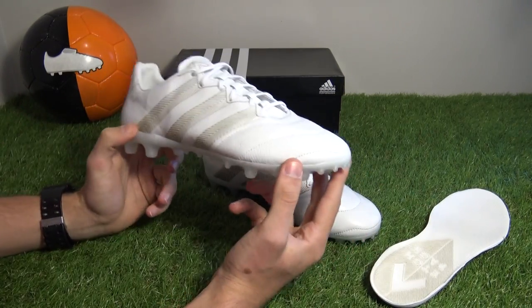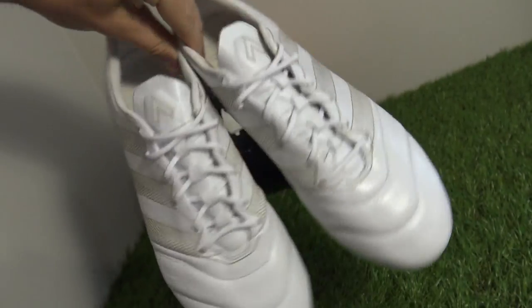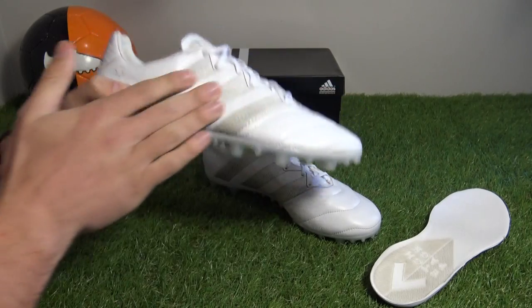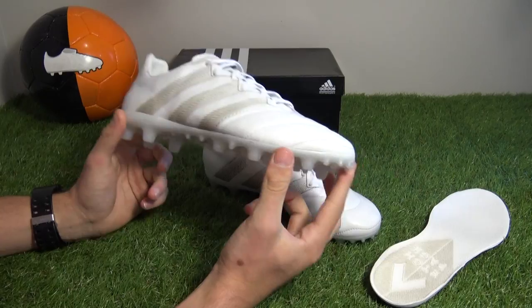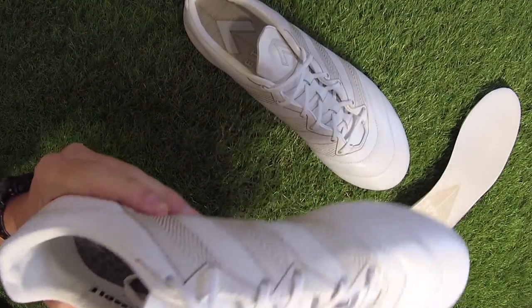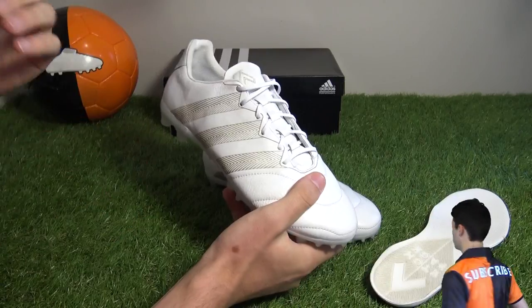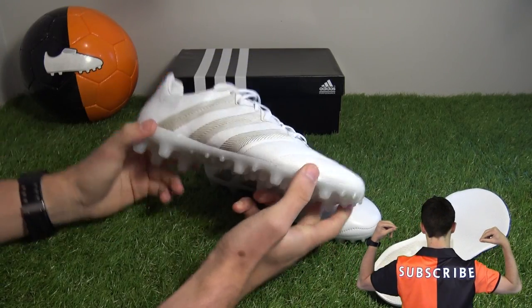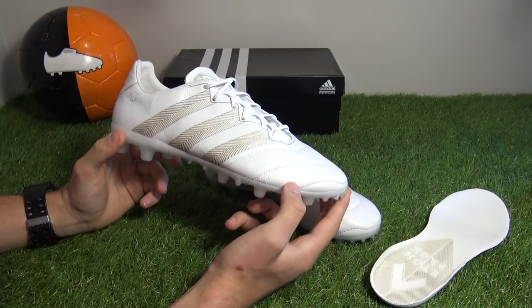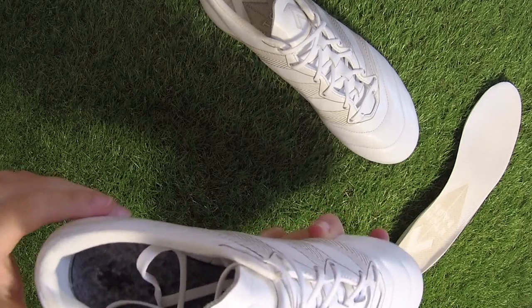First impressions: we feel this is a classy release by the German brand. The design of the white and gold makes these boots a purist's dream. Performance-wise, extra K-leather used on the mid-foot and tongue will raise comfort levels slightly. In terms of touch, your experience will be a very damped and traditional touch, much like the Nike Tiempo Legend 6 boots. The H-Pack cleats are limited edition so get in quick if you want a pair.